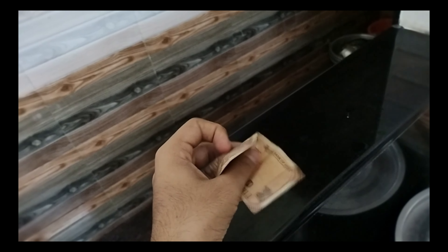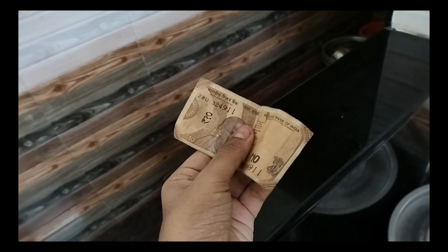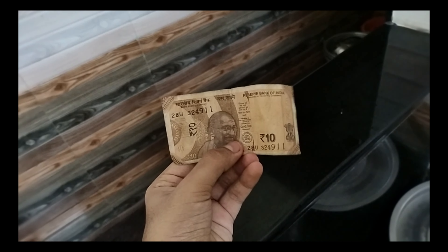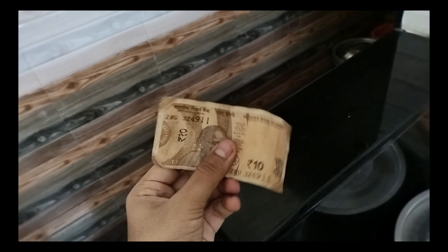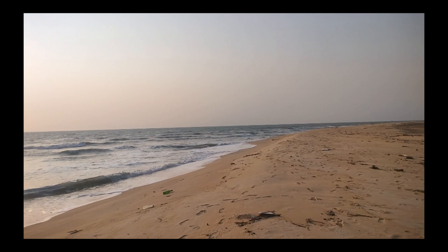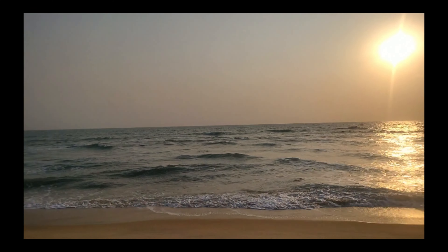I am planning to make more videos like these — life hacks, trying different food combinations. Let's see in the future videos. That's it for today's video. I hope you liked this video. Let us meet in the next video. Please subscribe to my channel. Bye bye!